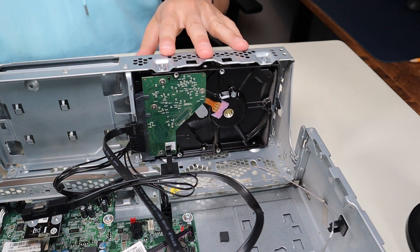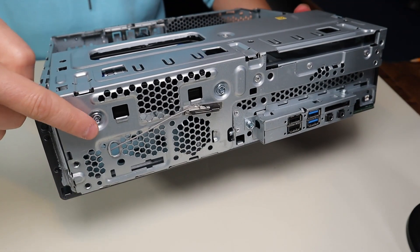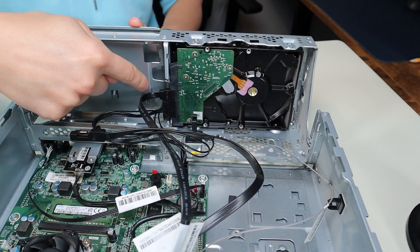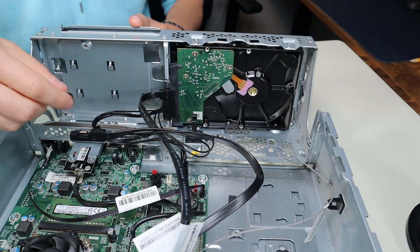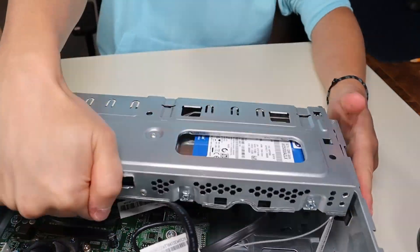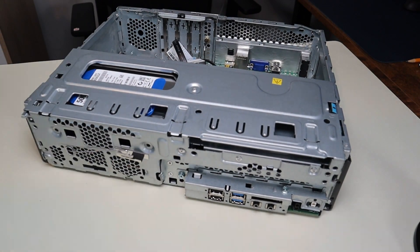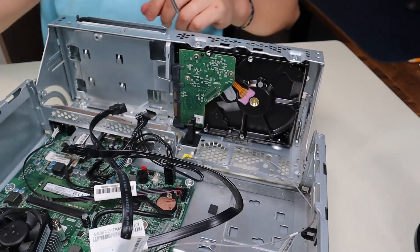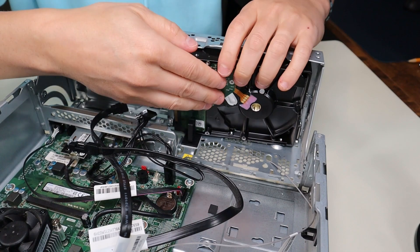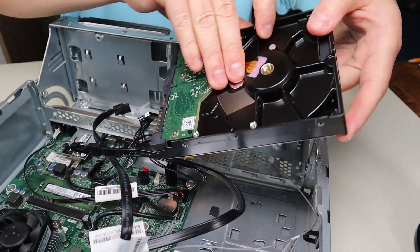To access this hard drive, you have two screws here and two more screws on the other side. You want to unplug all of the cables first. Now that all four screws have been removed, we can take that hard drive right out.